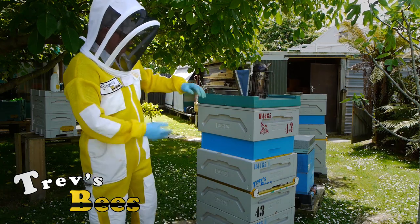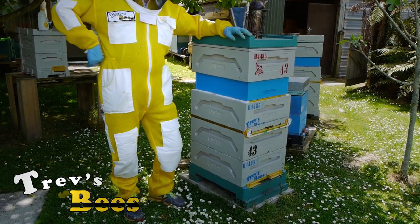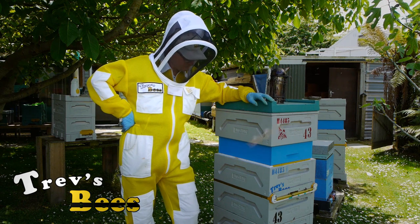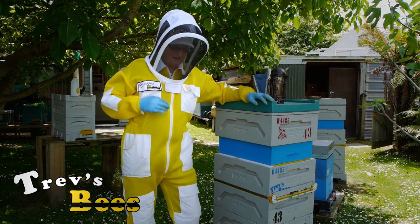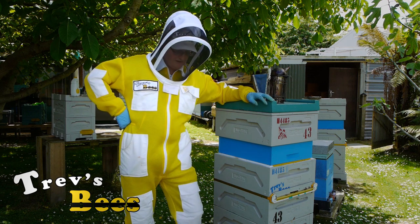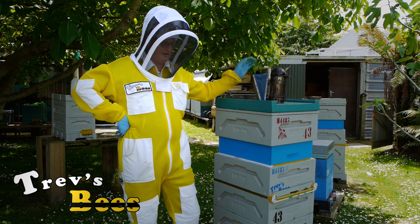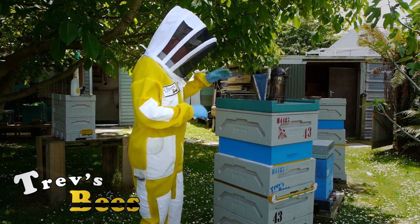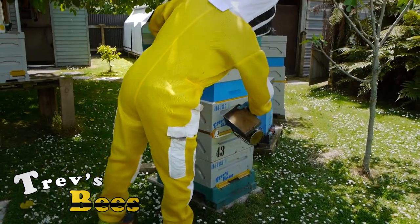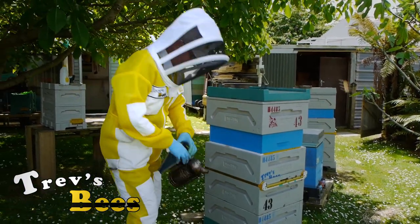Down inside this hive we've got one of my favorite queens and she's one of my main queen breeders. We're going to go down there and find some larvae of the appropriate size, but first we've got to remove two honey boxes and a comb honey box. Let's give them a bit of smoke just to let them know we're coming in.